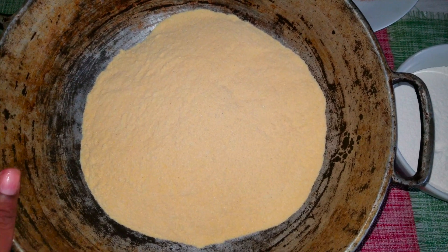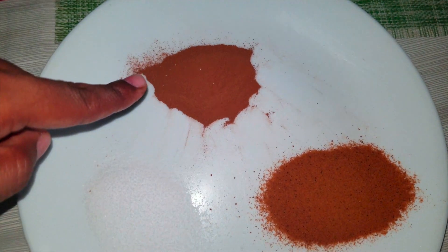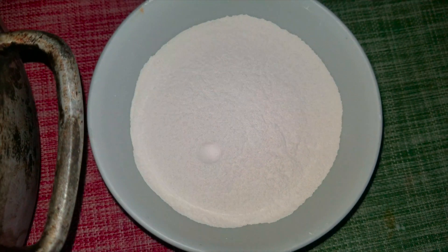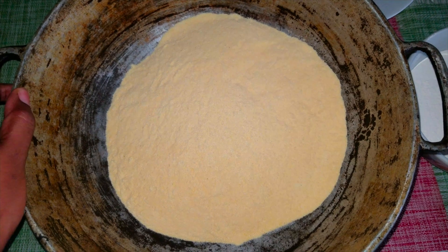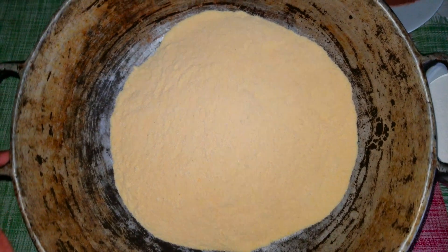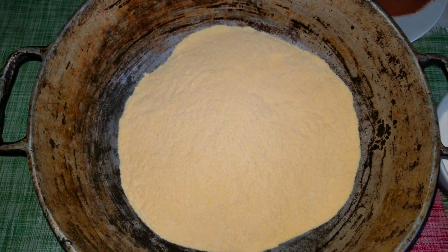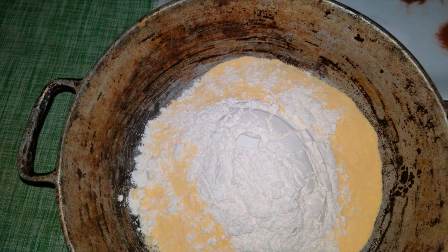Okay guys, so here I have my cornmeal sifted, my cinnamon powder, nutmeg, and salt, and my all-purpose flour. I'm mixing in this big dutch pot because I can't find my extra large mixing bowl, so this should hold it up. These ingredients have already been sifted, so what I'm going to do now is just combine all my dry ingredients.